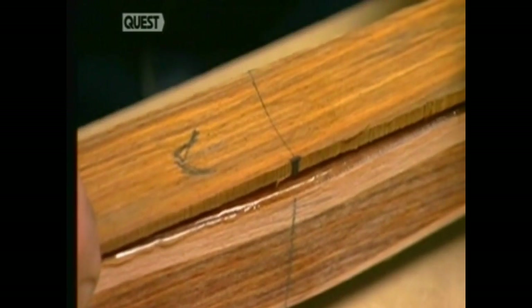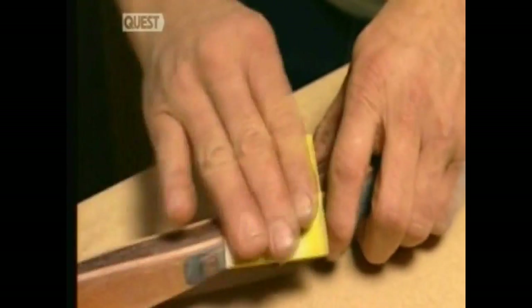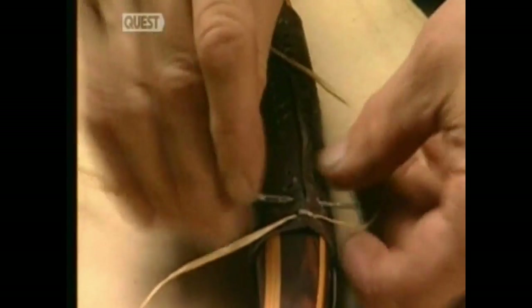Now another piece of wood is glued over the handle to improve the look and feel of it. It's clamped together while the glue dries, and three hours later it too is sanded. Next, the handle is wrapped in a piece of leather and stitched together with nylon thread called artificial sinew.